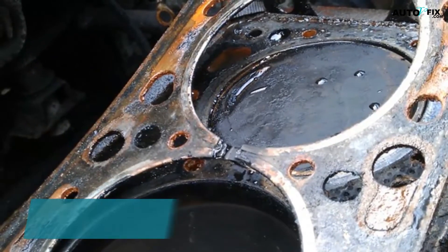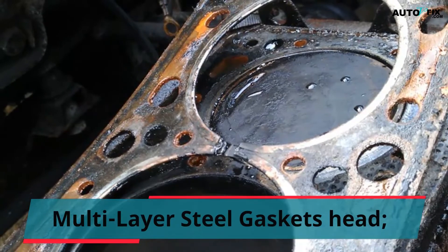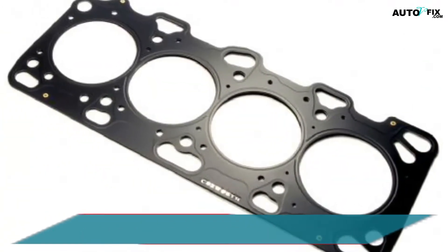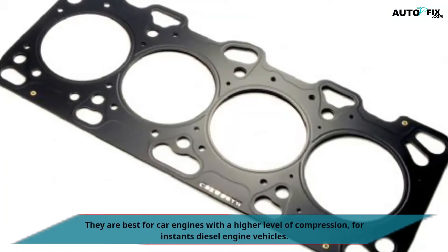Types of Head Gaskets. Multi-layer Steel Gaskets: These are the most current head gaskets, made of multi-layer steel. They are best for car engines with a higher level of compression, for instance diesel engine vehicles.